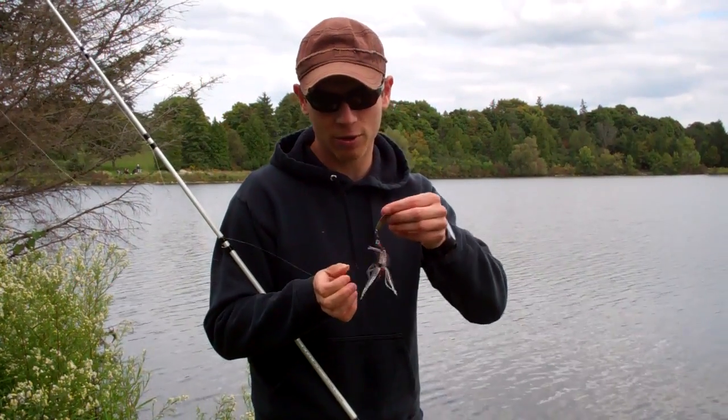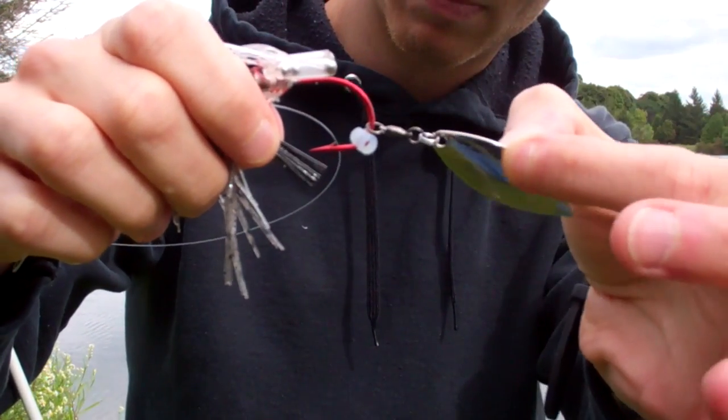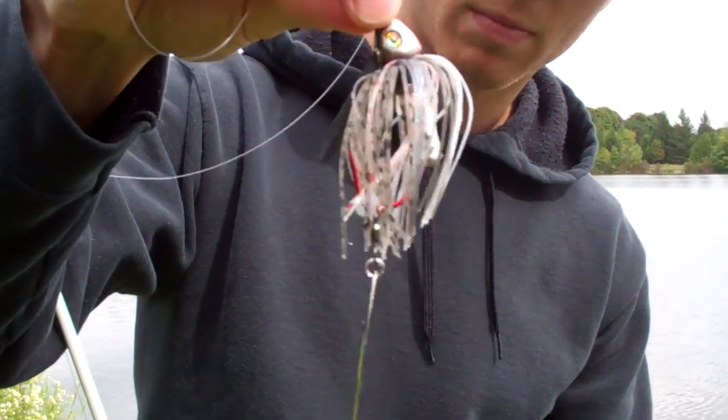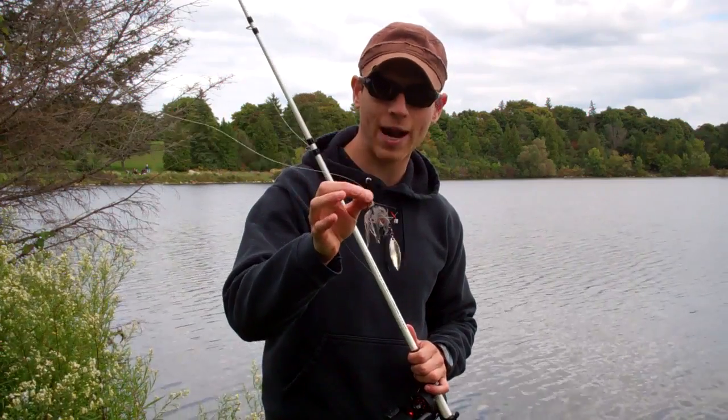All I've done is taken a simple willow leaf blade, attached it to a swivel, and then I keep it on the hook with a piece of surgical tubing — just like I would a trailer hook. It's really simple, and now I can bring this through brush and fish it through grass.